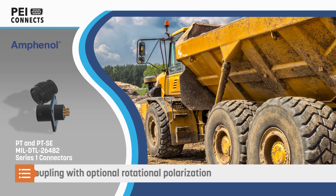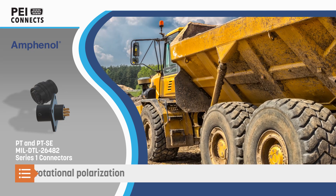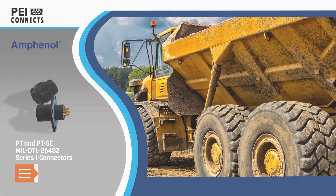The connectors use quick disconnect bayonet coupling for rapid mating and unmating and are available with optional rotational polarization.